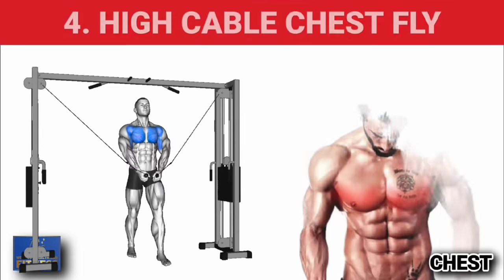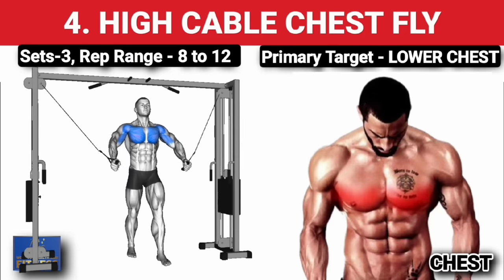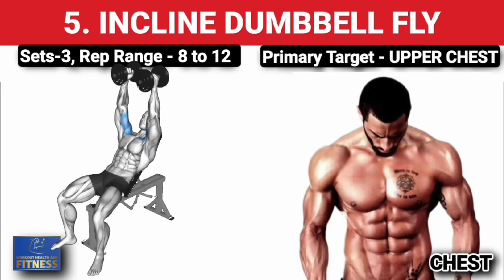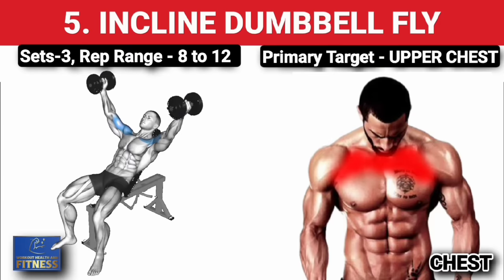Fourth exercise — high cable chest fly, three sets of 8 to 12 reps, increase weight on each set. Fifth exercise — incline dumbbell fly, three sets of 8 to 12 reps, increase weight on each set.